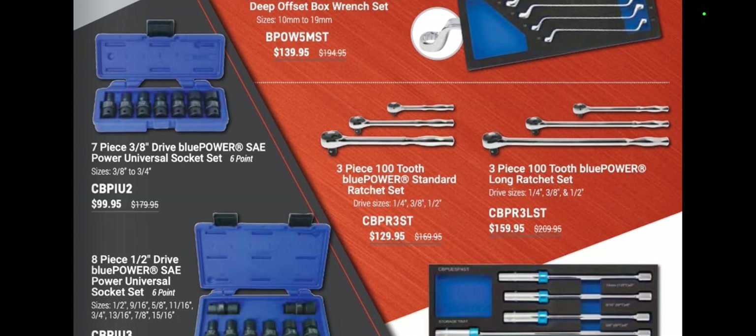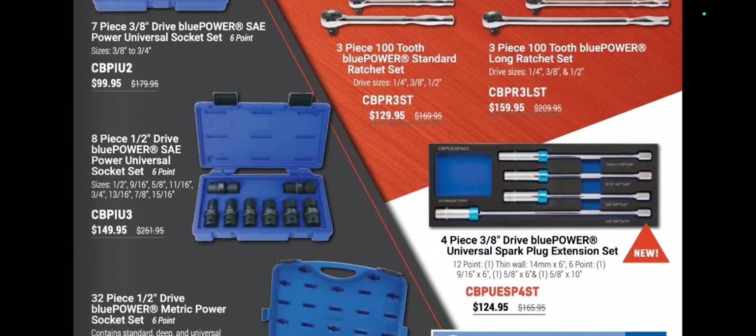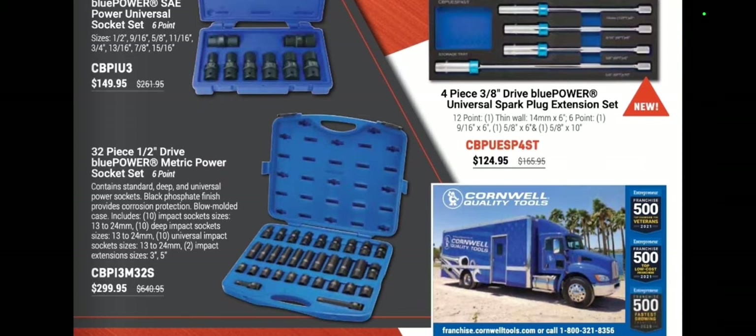Three-piece 100-tooth blue power set at $129.95 and the long piece set for $159.95. Four-piece universal blue power spark plug extension set at $124.95 — I like that blue anodized finish. 32-piece half-inch drive power socket set at $299.